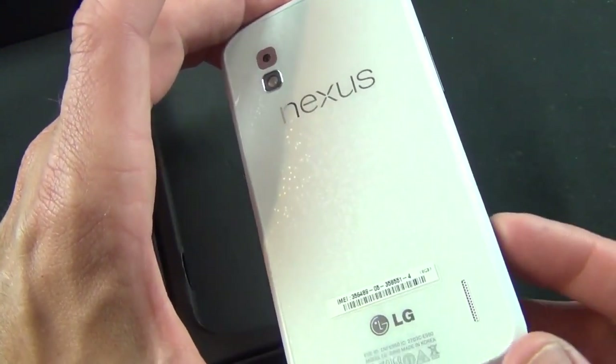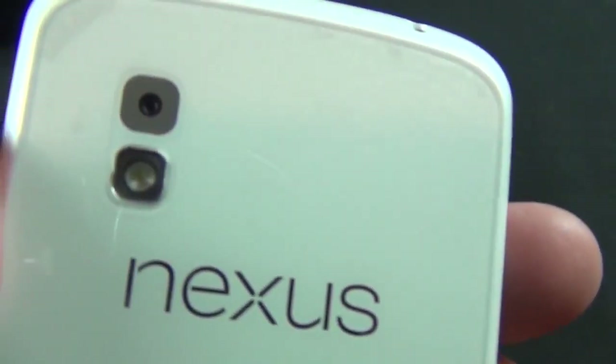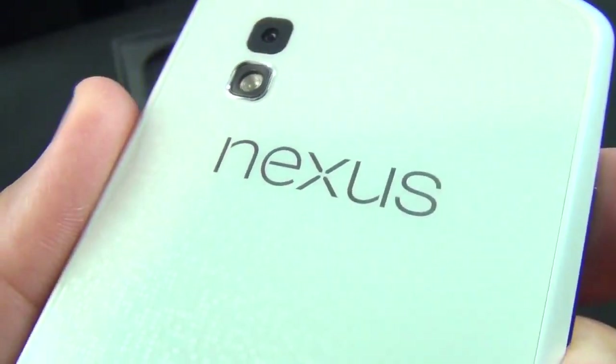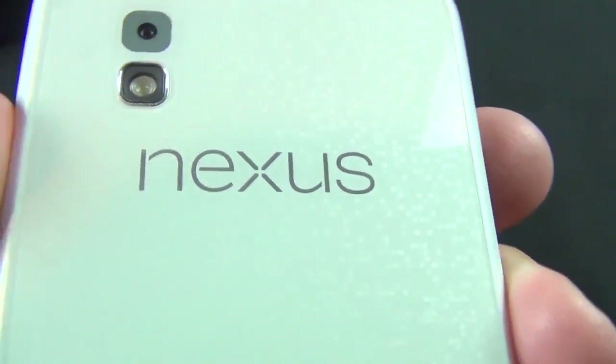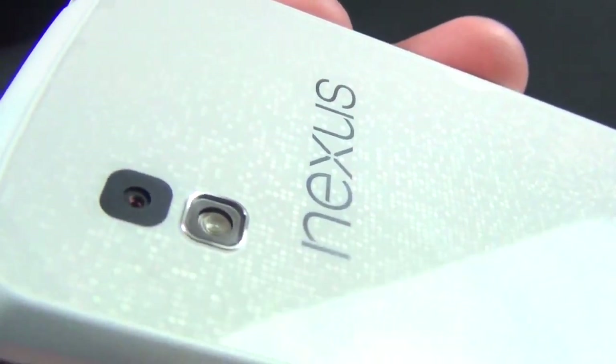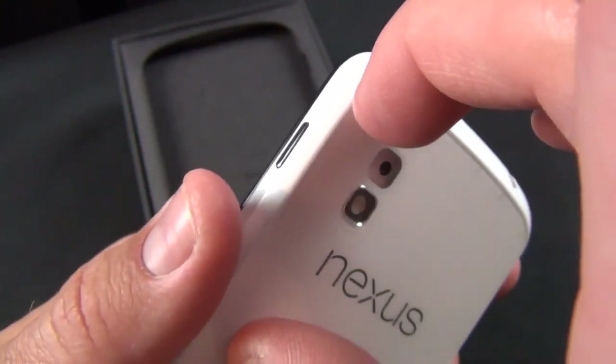You have your white back panel, which is still glass, along with white sides which are plastic. You can see there's still that stippled pattern just like on the black version — it picks up the light and sparkles. It's a very nice design effect that looks best under direct lighting, especially outside in the sunlight. There's also a piece of plastic covering the back panel that I'll peel off.